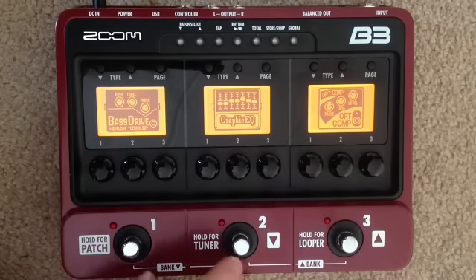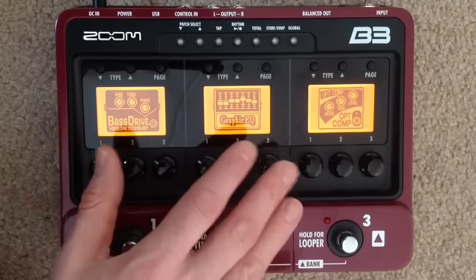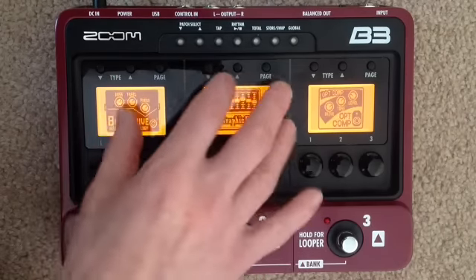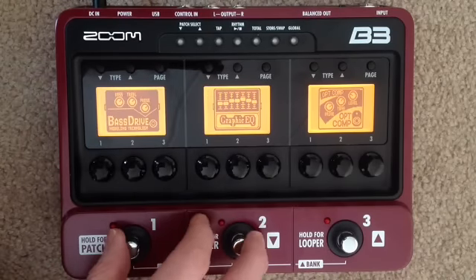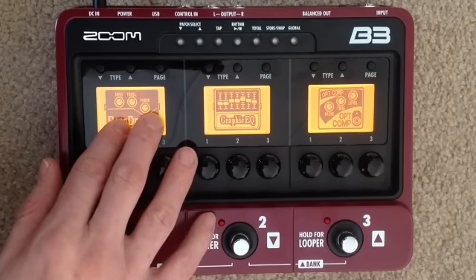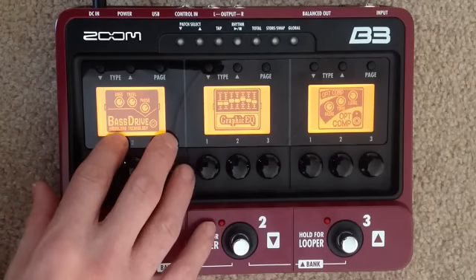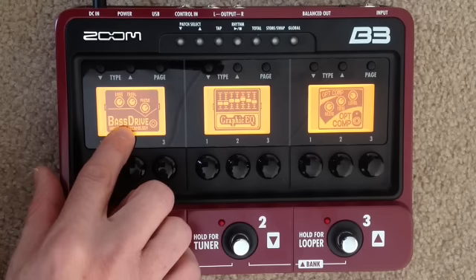What I've done is set everyone up with a patch named for them. A patch is a set of these three banks. Everyone's got a patch with their own name. You can change your amp if you want — it doesn't have to be a DI pedal. What I've put on for everybody is the Sans Amp Bass Driver, which some of you may be familiar with — it's very popular in studios and good for churches going direct.